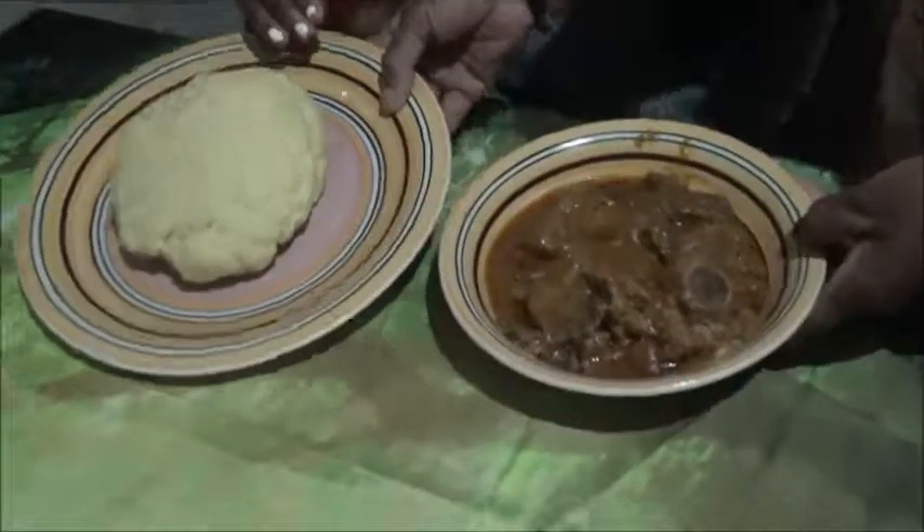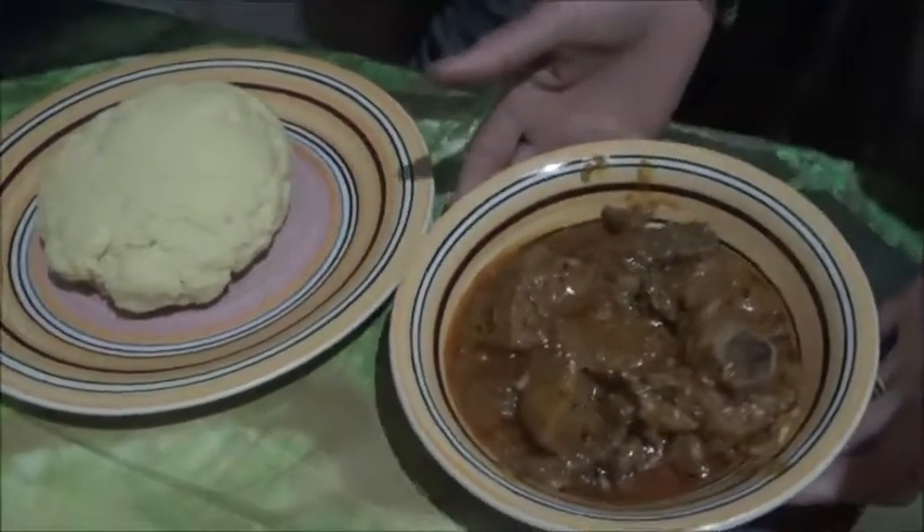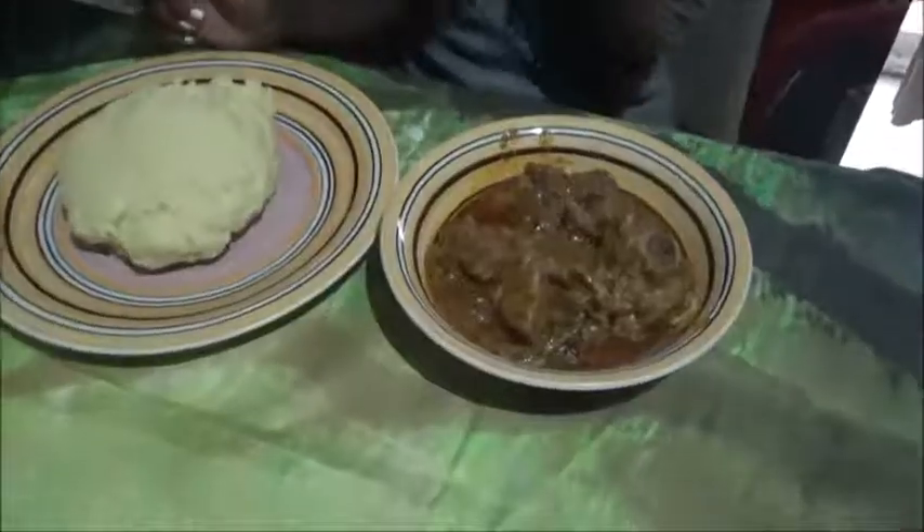I'm going to dish it out now — this is our pando potato, and this is the soup. Remain blessed!